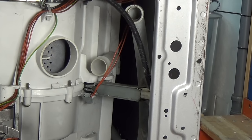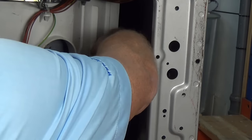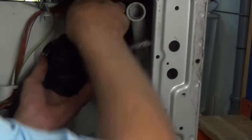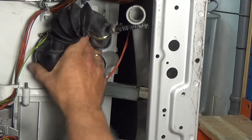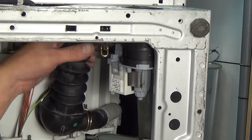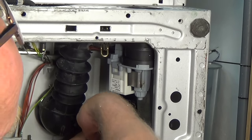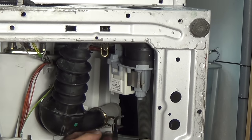Once everything has been cleaned, put the machine back together. Make sure all the pipes line up correctly and all the clips are put on correctly. Then make sure you check the machine afterwards to confirm you haven't got any leaks.